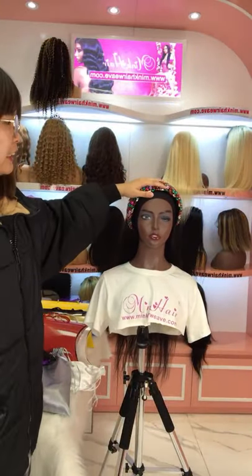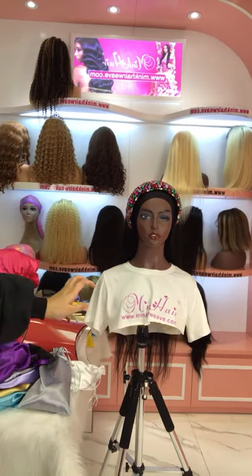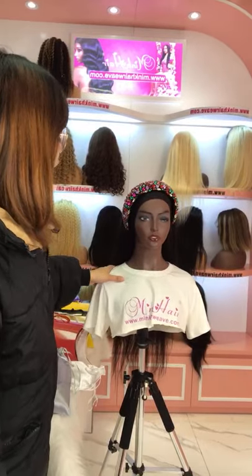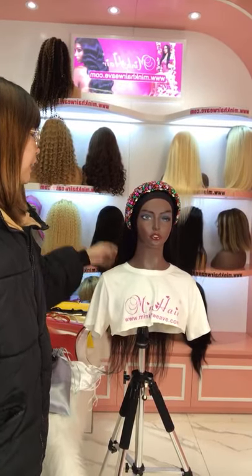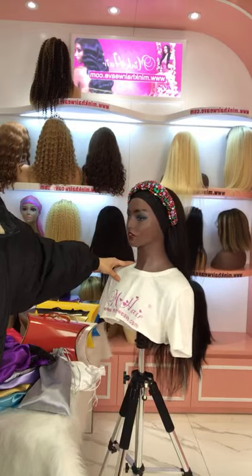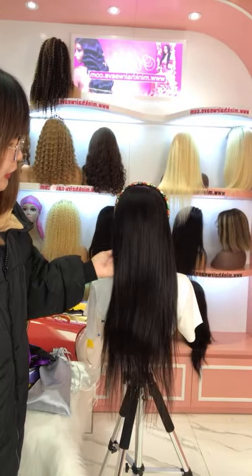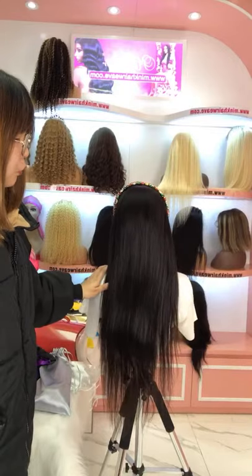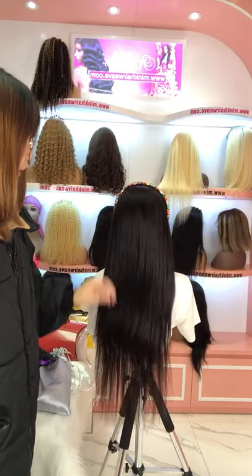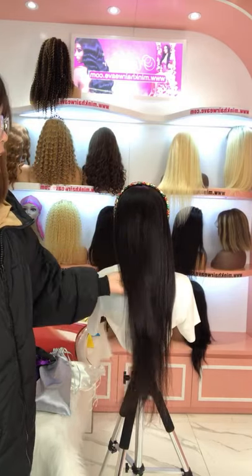Yes, can you see that? It's very easy to put on your head. You can use the headbands to decorate. The hair is 100% real human hair — very silky and smooth. We have 10 textures available for this headband wig. It's very popular and wholesale now. You can also check YouTube — there are many influencers recommending this headband wig.